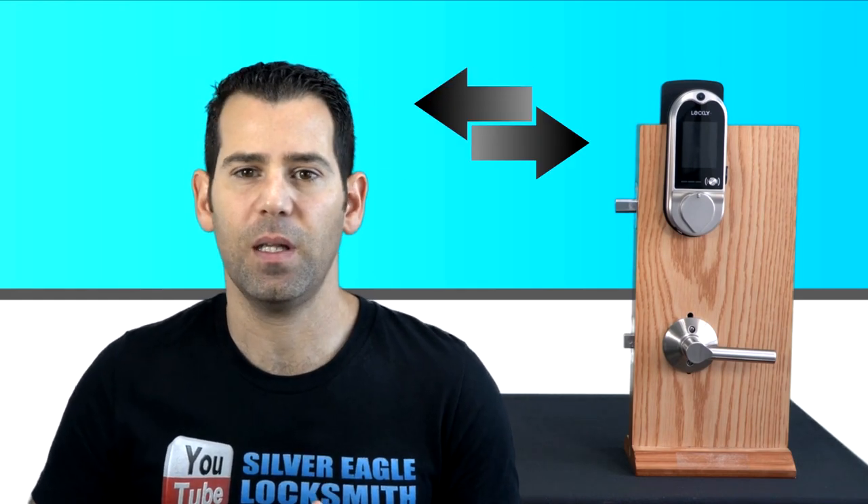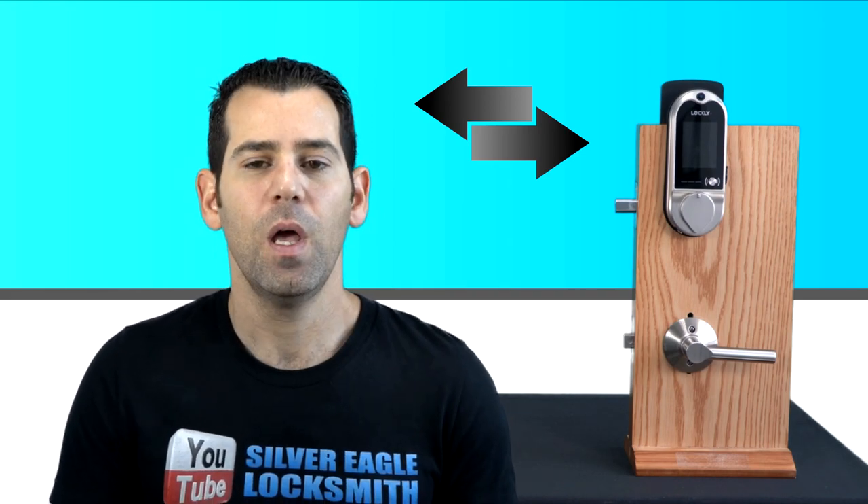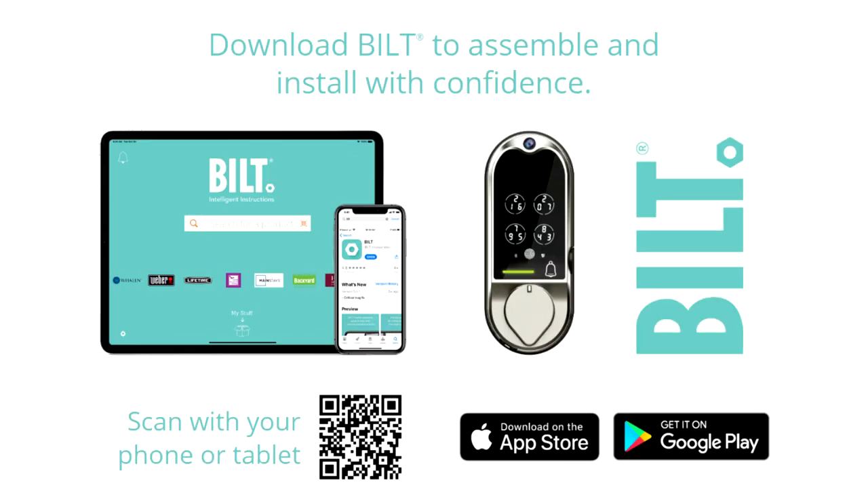The Lockly Vision works with both left and right swing doors. Whether your door lock is installed on the right or left side, it will work with both, because during installation the deadbolt performs a calibration to determine if it's a left- or right-handed door.